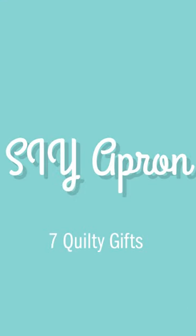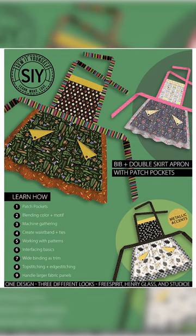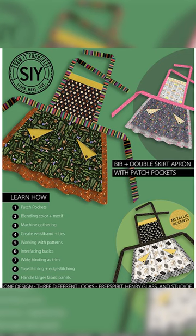My fourth Quilty Gift is actually more of a sewing project — it is the SIY Apron. This pattern is free, and we were able to bring it to you through our partnership with SIY Sew It Yourself from the Jaftex Family of Fabrics.